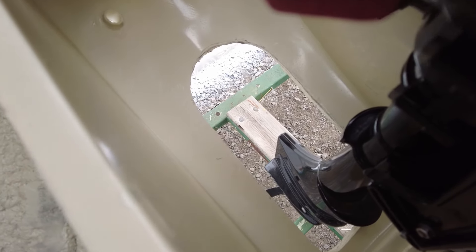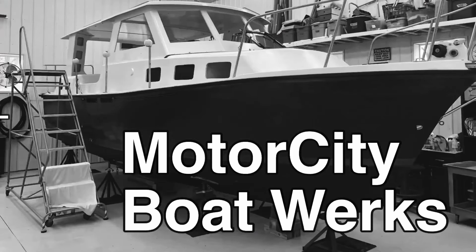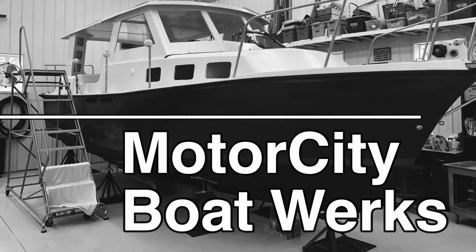This is a giant hole. Why is this hole so big? Hi, I'm Joe, and welcome to Motor City Boatworks. Let's get to work.